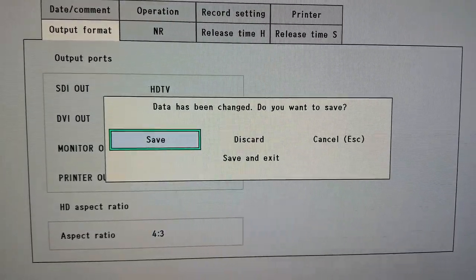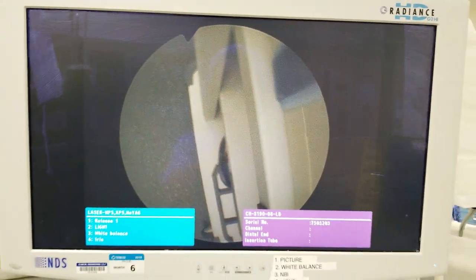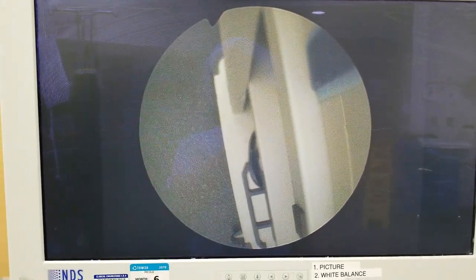Now hit Menu again and you want to save. Hit Enter to save, and look at that — you now see the entire cystoscopic image on the screen. This is the correct setup. Olympus needs to learn how to set these up correctly in the OR.